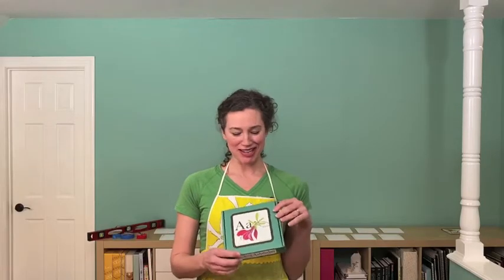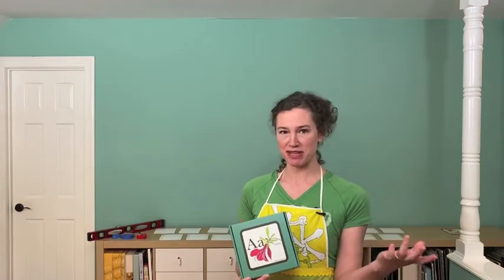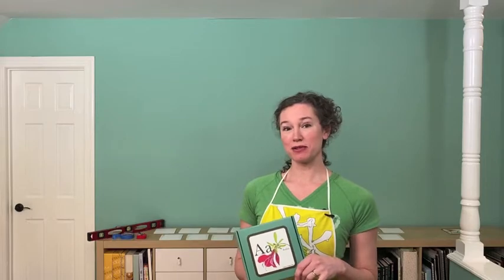Hooray! Your typewriter alphabet has arrived in the mail and now you want to hang it on the wall in a typewriter alphabet style. That is what this video is for.